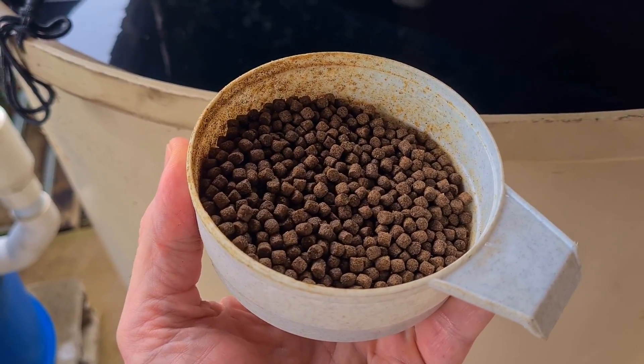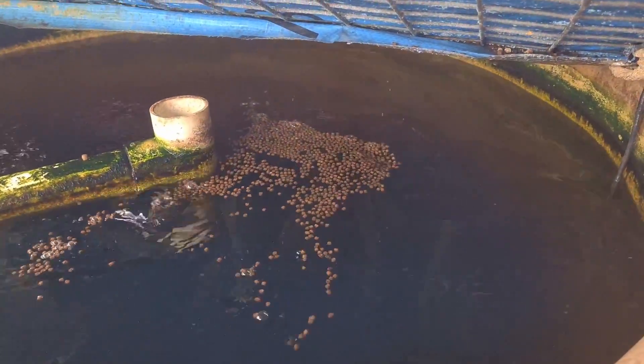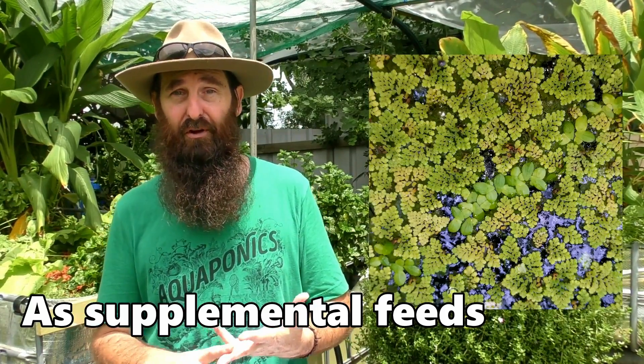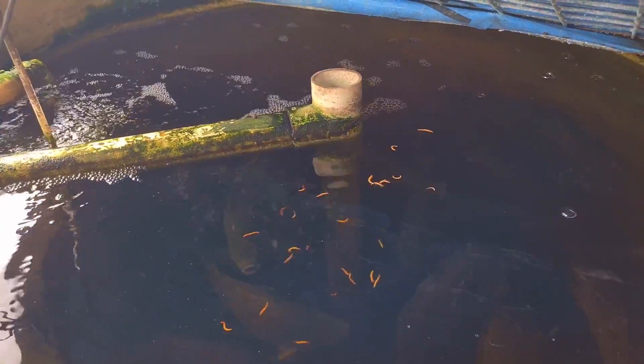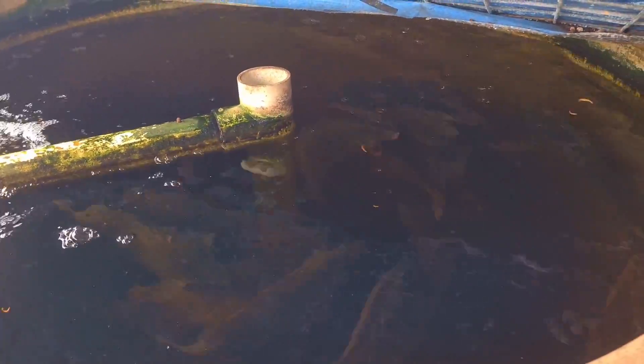Another con, depending on the species of fish you use, is the need to buy commercial fish feed, since you want your fish to be as healthy as possible and some have particular nutrient requirements. There are other fish though that you can feed things like duckweed and azolla, and you can also raise your own compost worms, black soldier fly larvae, and mealworms. You just need to do a little research and find which species of fish suits your application if you want to grow your own feed.